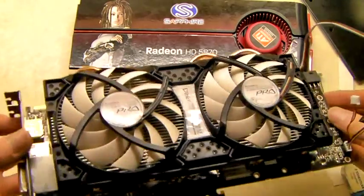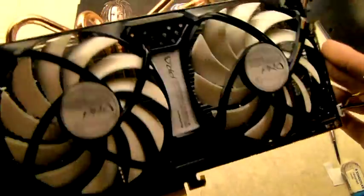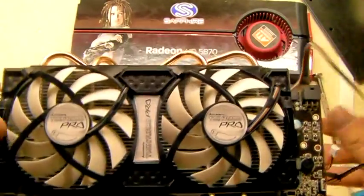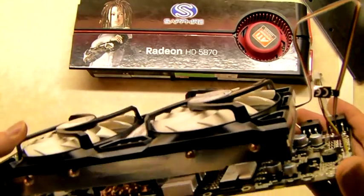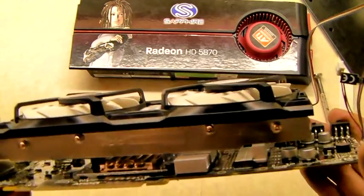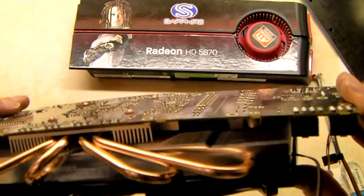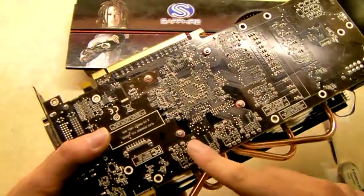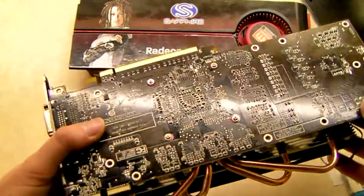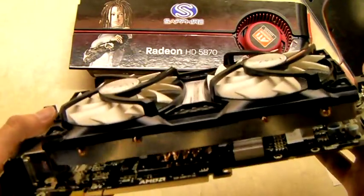The Twin Turbo Pro is now fitted to our 5870. As you can see it looks pretty cool, looks quite impressive. I do have a few concerns with it though. When you compare it to the stock cooler, the reference cooler, there's not as much protection for the card itself — the PCB is quite exposed and it's pretty flimsy. You can see it bending there. Also the mounting system with just four screws holding it in just doesn't feel as secure as the stock cooler. But we'll have to see how it performs — if it knocks off quite a few degrees then it's probably worth it.